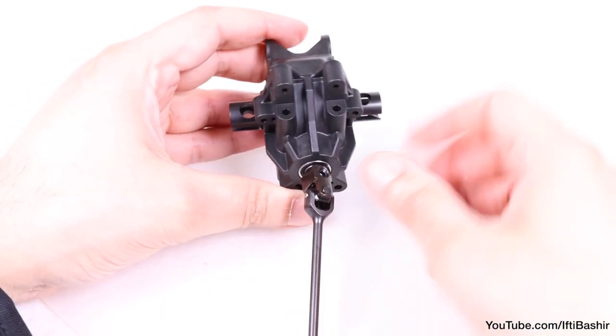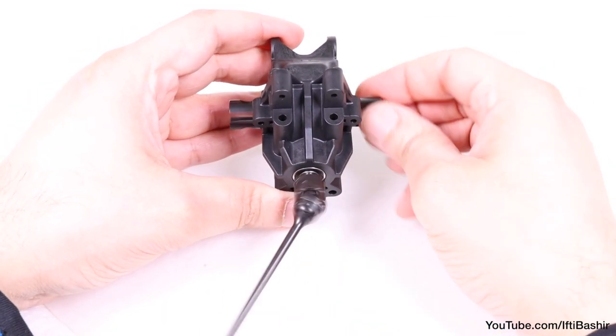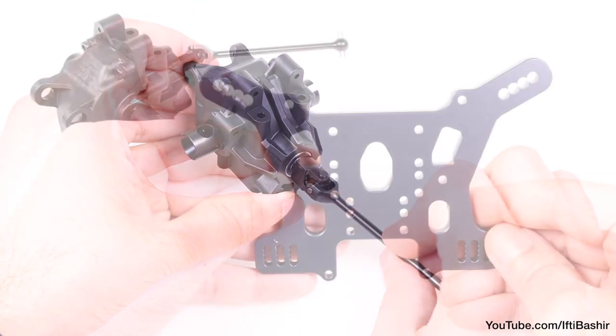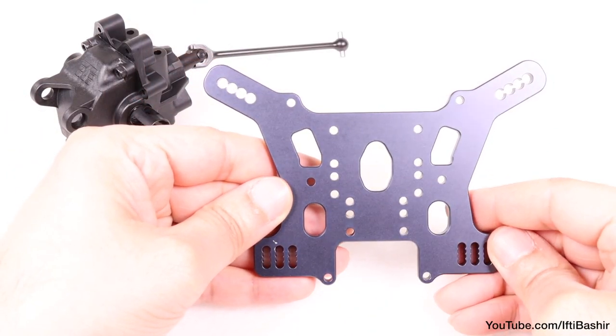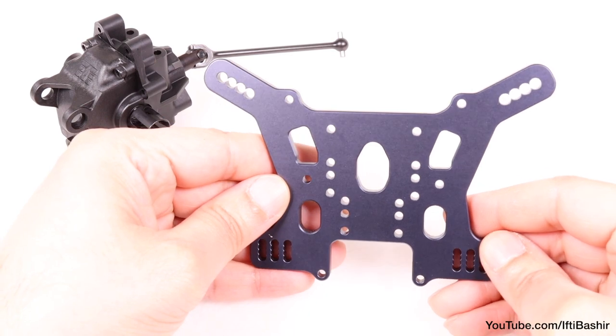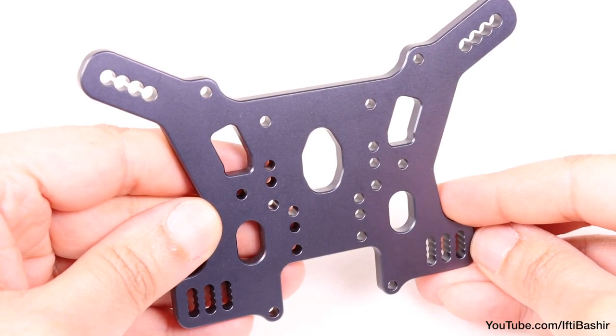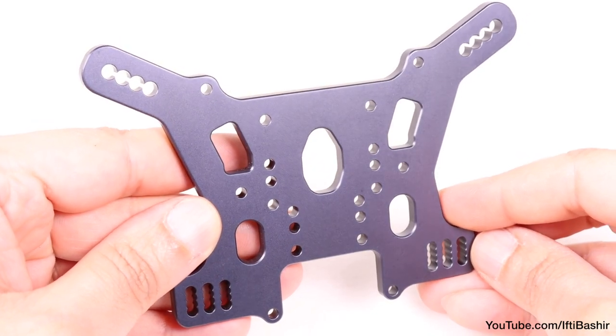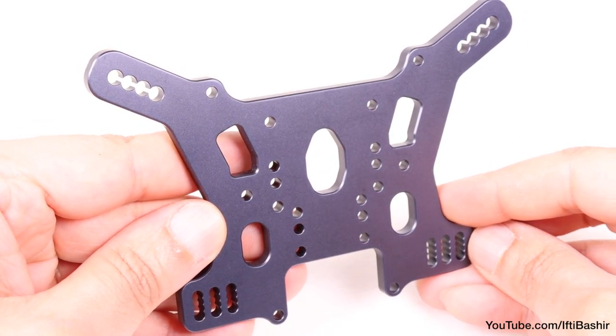With the gearbox now sealed, you can give the differential a faster turn, really making sure it's spinning nice and free. We now need to grab our rear shock tower, and you'll notice a lot more customisability here. Although as with the front, unless you're really sure of where you want things, it's best to stick with the stock setup and tune things from there as you get used to driving the Truggy.